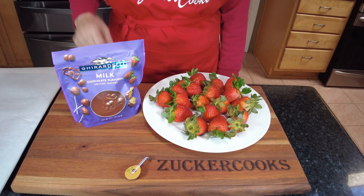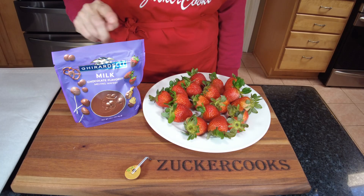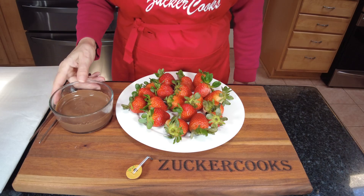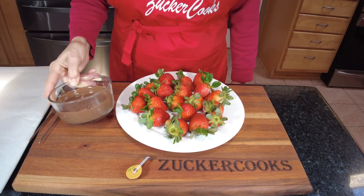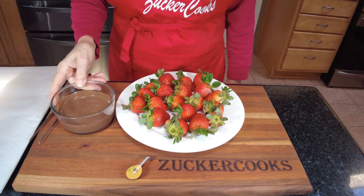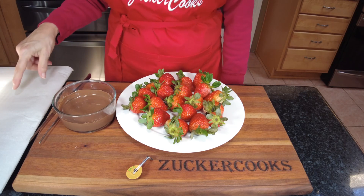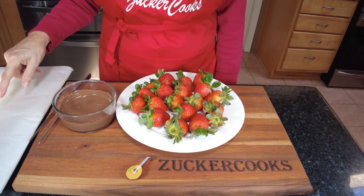Let's go ahead — I'm gonna melt the chocolate and then we're gonna dip some, and that's it. The chocolate is melted and now I'm gonna dip the strawberries. I've prepared a pan with parchment paper.